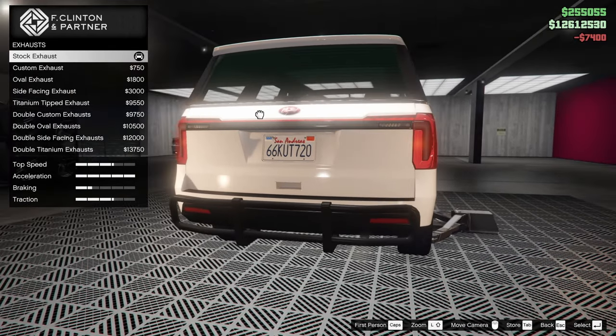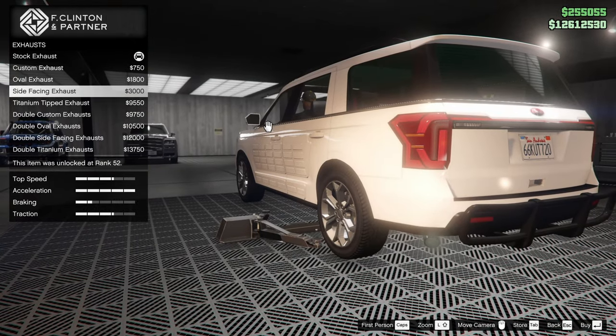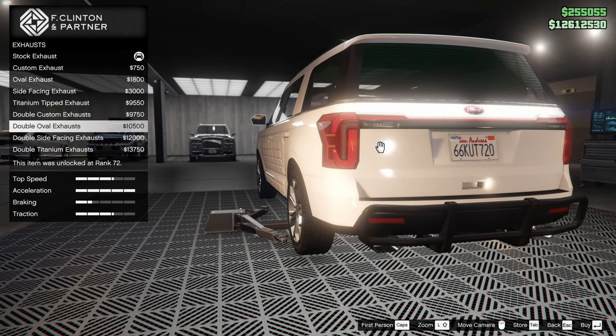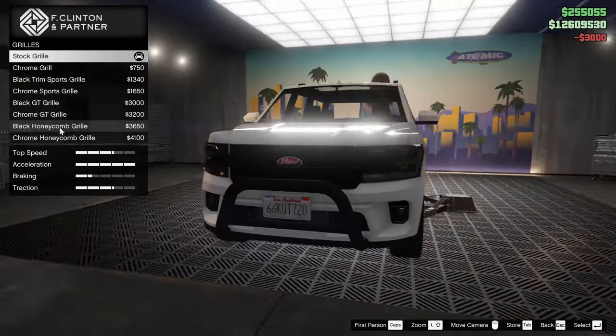I'm not necessarily going for a full police build, but if the option's there, I might have to consider it a little bit. So for the exhausts on this thing, I feel like I want to go for the single exit side-facing exhaust. Let's do that.